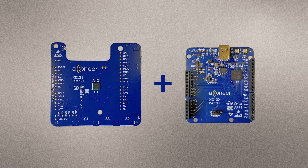The XE120 does not contain an A121 radar sensor and is intended to be used together with XE121. Without the XE121, the XE120 serves no purpose. The XE120 is delivered with the bootloader so that it can be flashed via the USB interface.